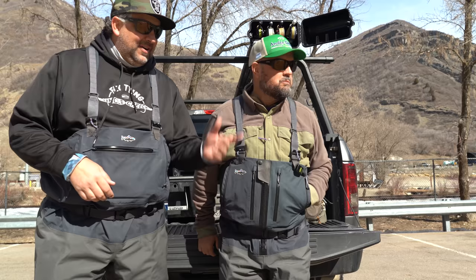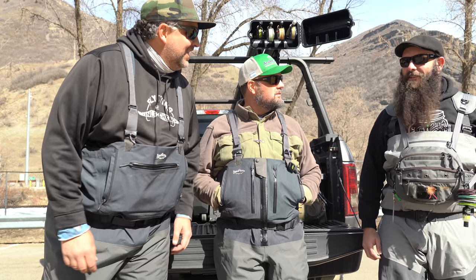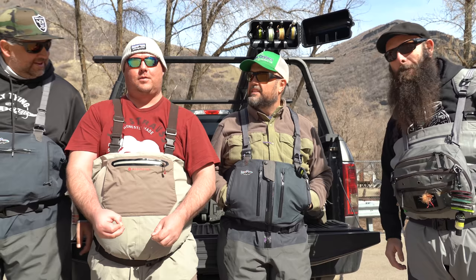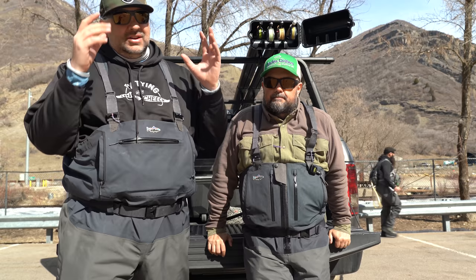The cool thing about filming here on the Provo River is you run into cool anglers who are patient with us chatting all the time. What's your name? I'm Mike. And what's your name? My name's Jordan. I'm fishing the Provo River this spring — it's gonna be a great day.